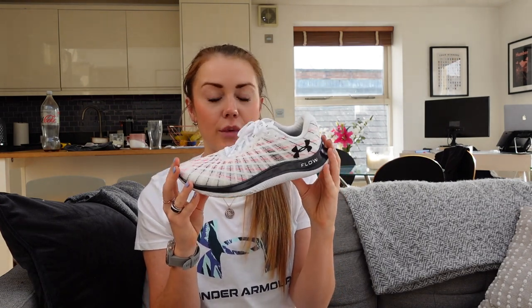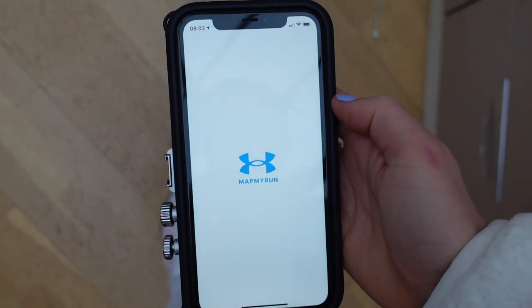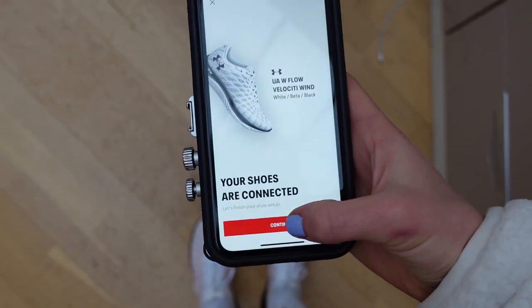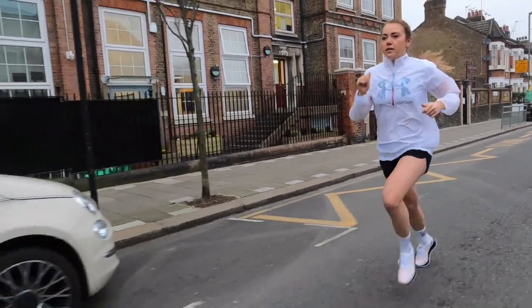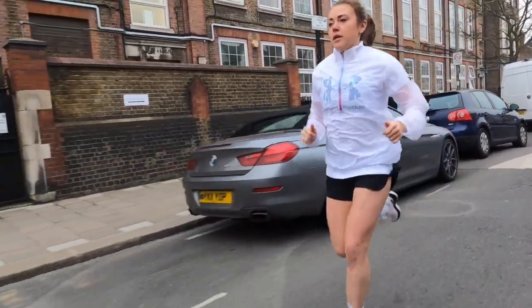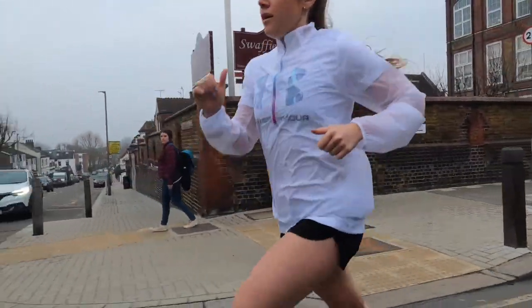They're definitely a speedy race shoe for me. The shoe also connects to Map My Run — I'll show you here — it gives you real-time coaching as you run. Personally I turn that off because I find it quite annoying when it's telling me to up my cadence, but I like to look at the data afterwards. Like with the Machinas, it's good to see your foot position, foot strike, and cadence, and that's perhaps where I'll improve as faster runs come into my program leading up to the 70.3.